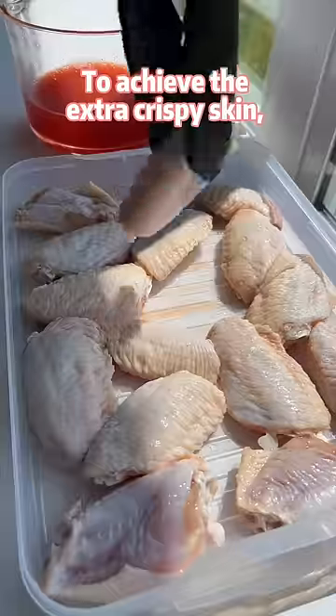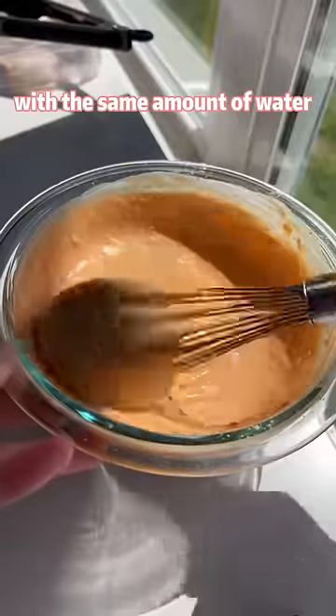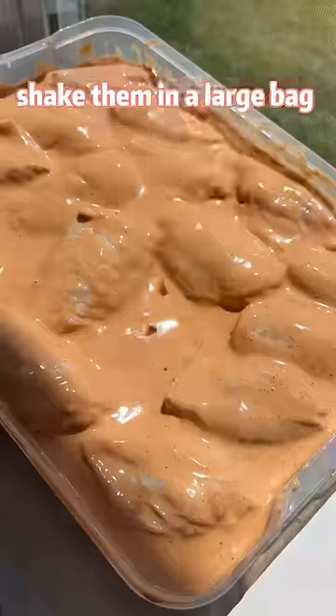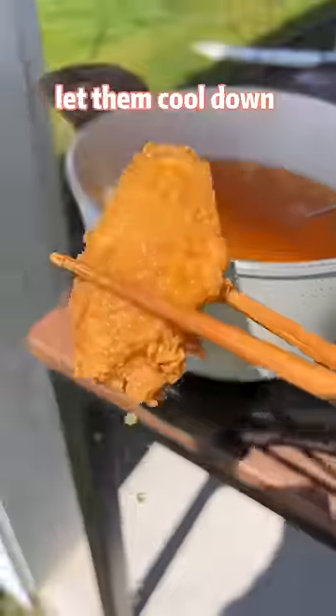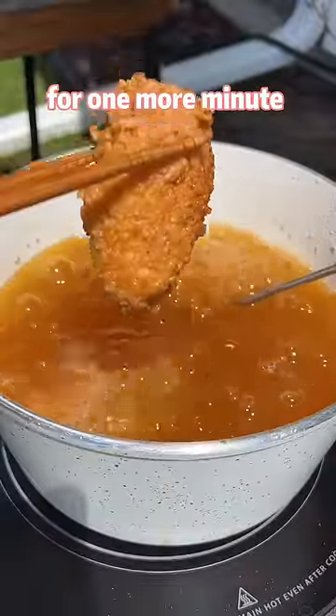To achieve the extra crispy skin, mix the Korean fried chicken flour with the same amount of water. Coat the chicken wings with the batter. Shake them in a large bag filled with Korean fried chicken mix. Deep fry for 3 minutes, let them cool down, and double fry on extra high heat for 1 more minute.